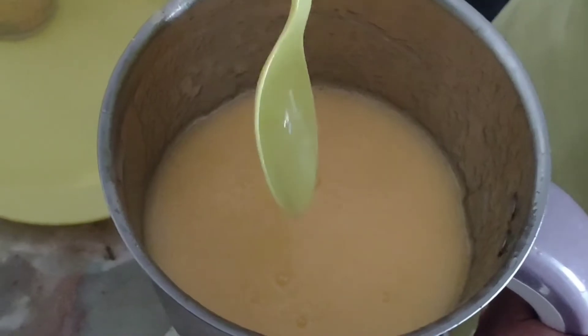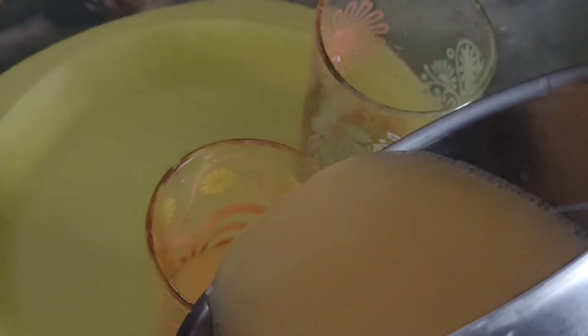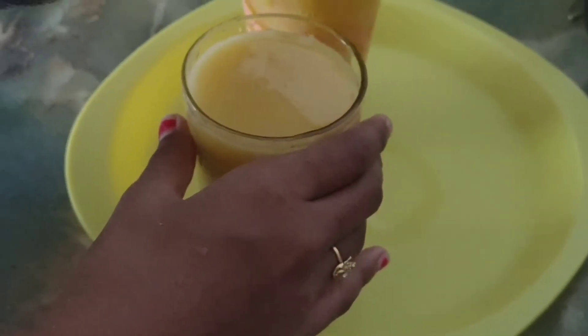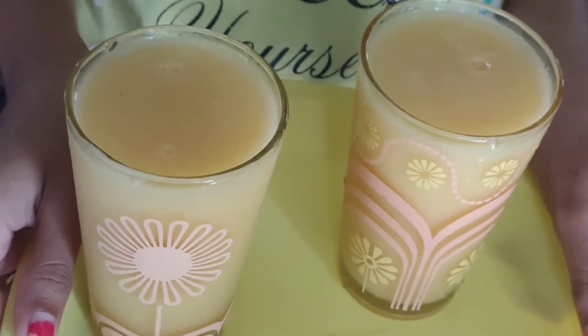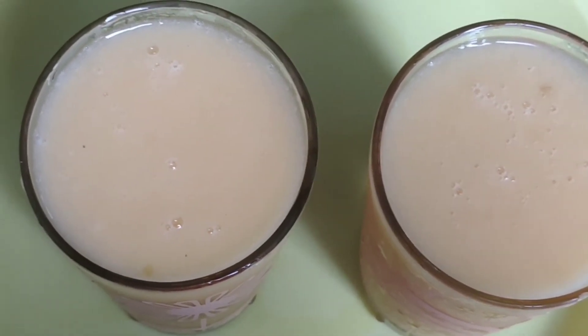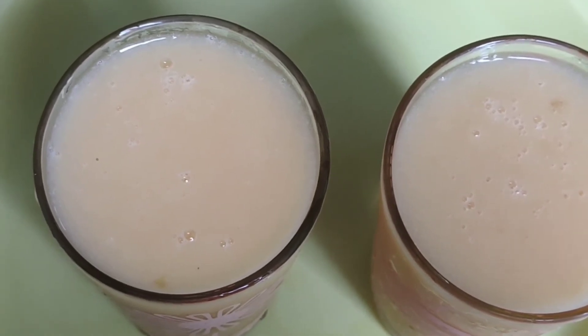Mango juice is ready. We can serve it in glasses. Mango juice is ready! Thanks for watching — please like, share, and subscribe. Bye!